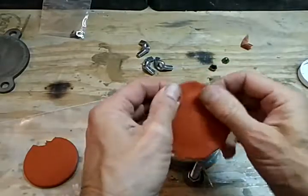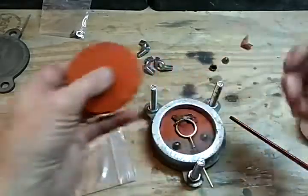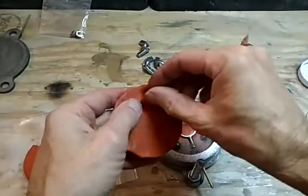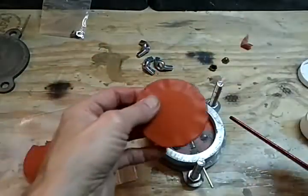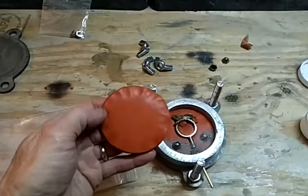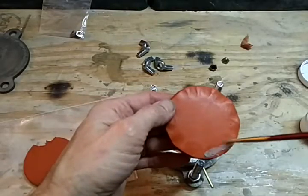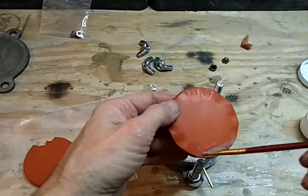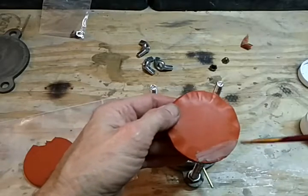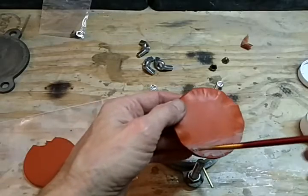I stretch out the edges because the die I have that cuts these cuts them just a little bit short of the mold frame, and I like it to reach the edges. Now I'm going to take the talc on just the bottom half of this and paint it on there.